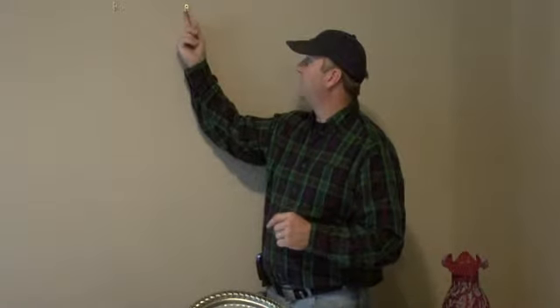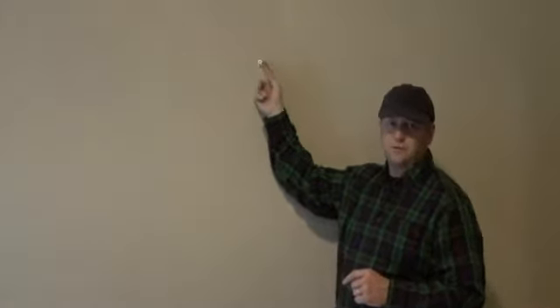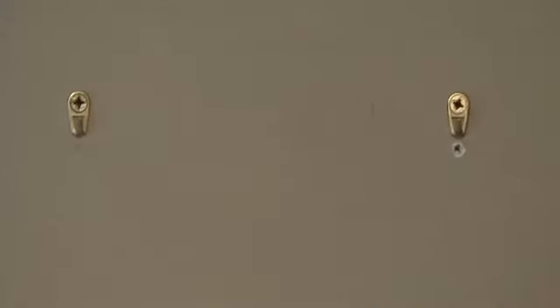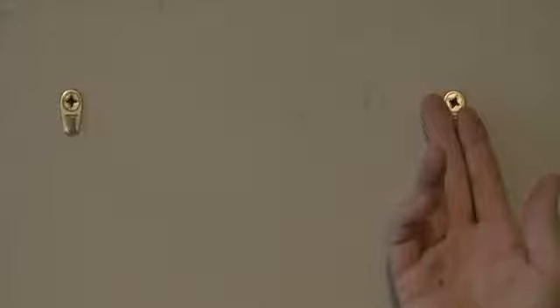These type of hooks that we have up here in the wall are very good to use. They actually self-tap and screw directly into the drywall, giving you a very solid, secure attach point that will not pull out. They are also a lot easier to use than having to use toggles.